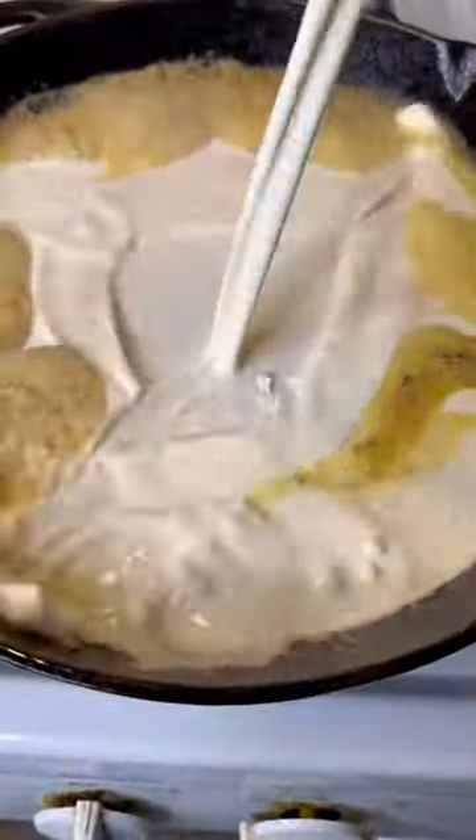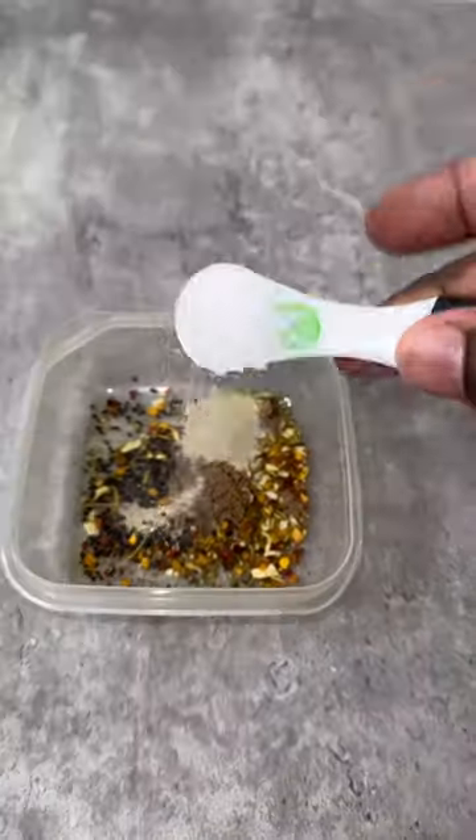Now get your butter, garlic paste, and heavy cream — gotta love heavy cream. Get your Italian seasoning, salt, and pepper. Mix it up just like that.